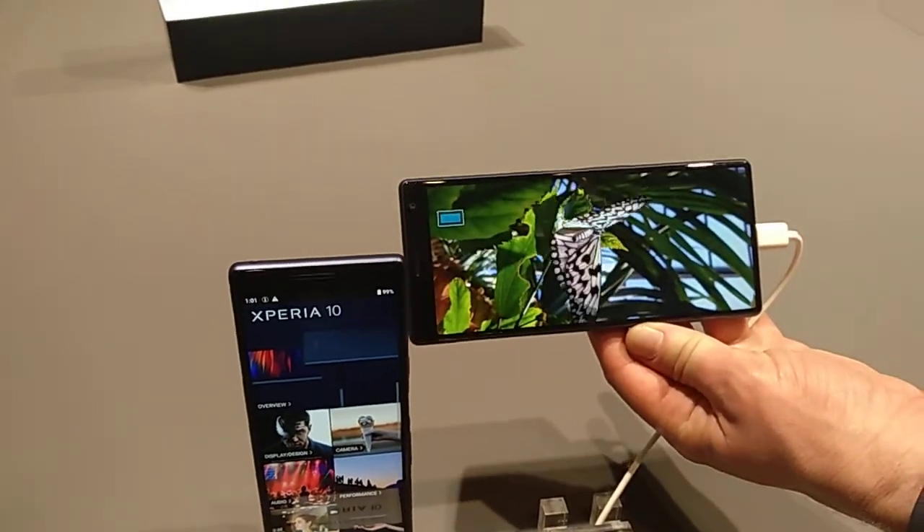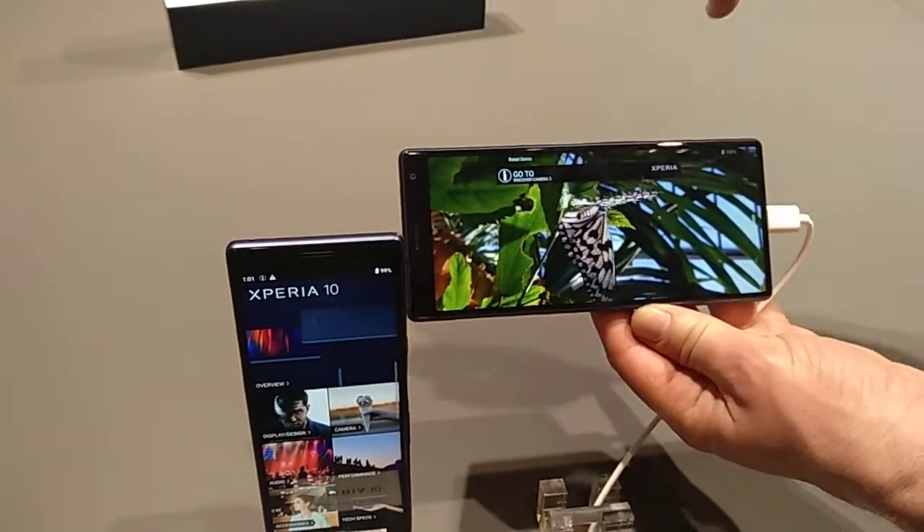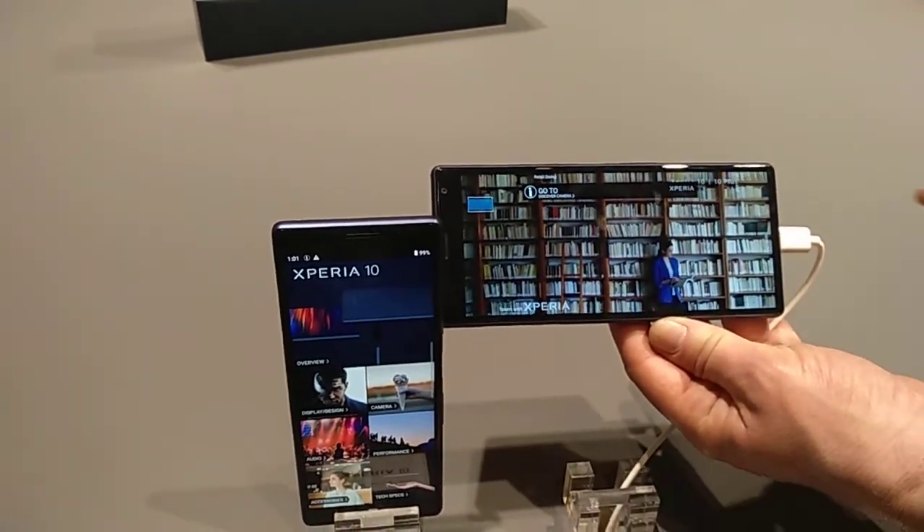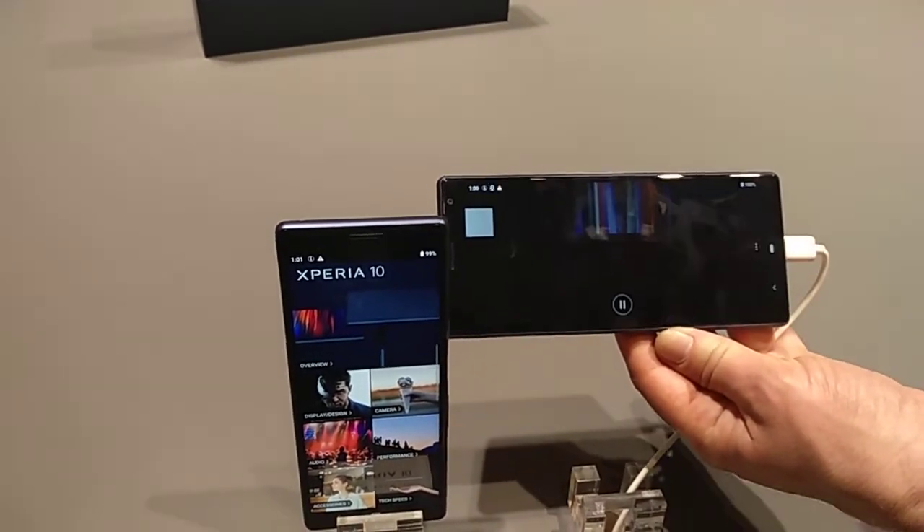You can pinch and zoom. You might lose a little on the edges, but you can still use the full screen. Basically we're making the best out of 21x9.